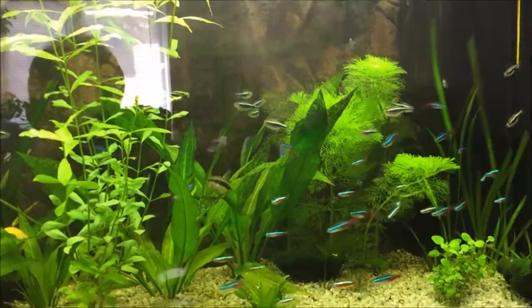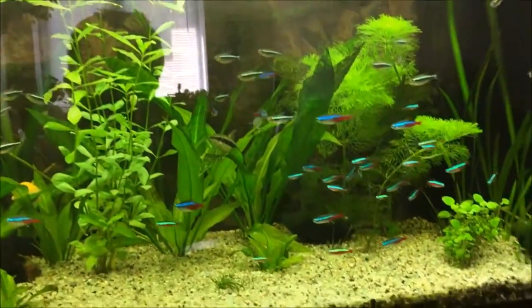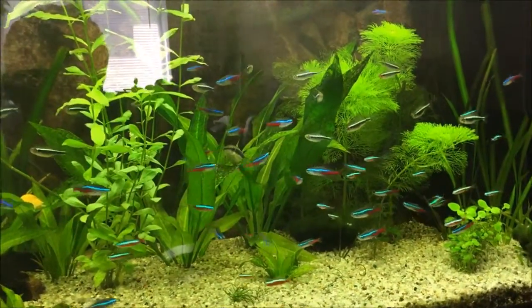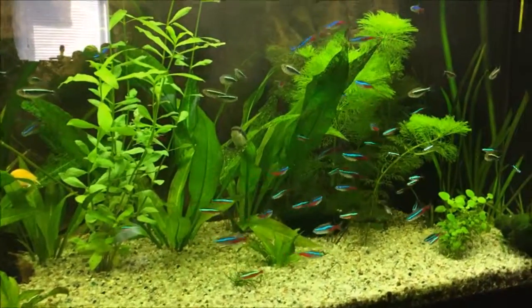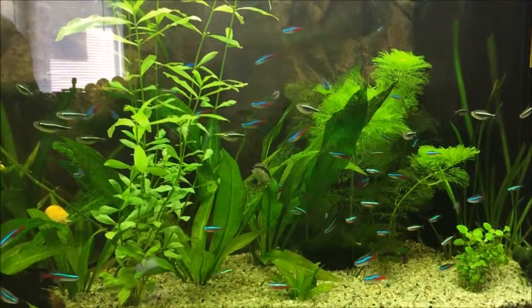As you can see it looks much much better with lots of fish, and my plants are doing better — I believe because of the lower temperature. Right now I only have 25 degrees in my tank.